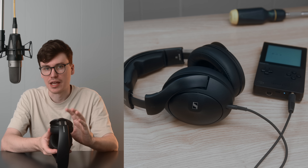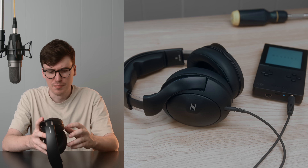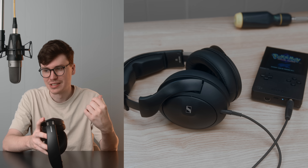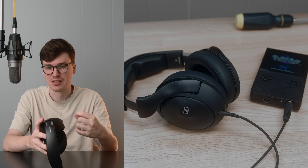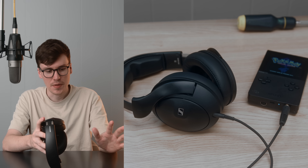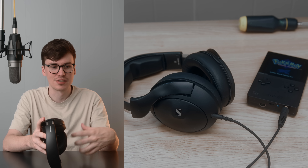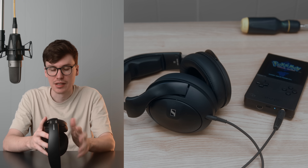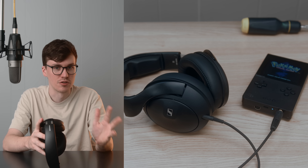At times, this can make the headphone sound boxy, but it really seems track-dependent. There are tracks on this that sounded sibilant, and tracks that sounded a bit boxy or wooly. About 70% of the time, tracks sound great — and that's honestly a pretty good result. That's better than the vast majority of closed-backs on the market.